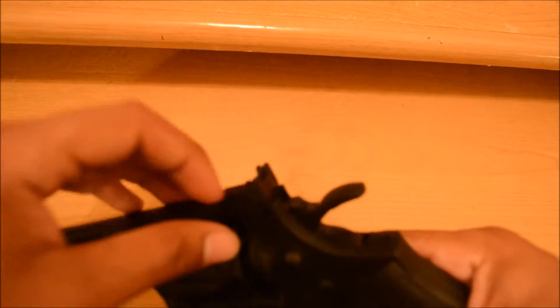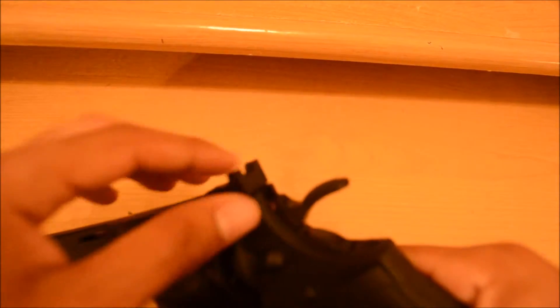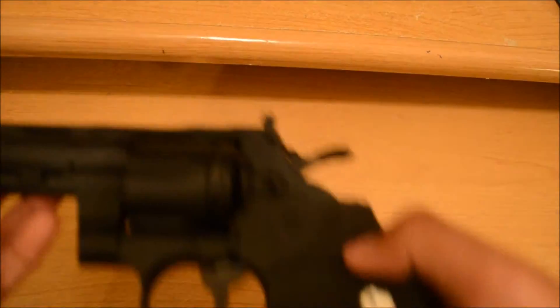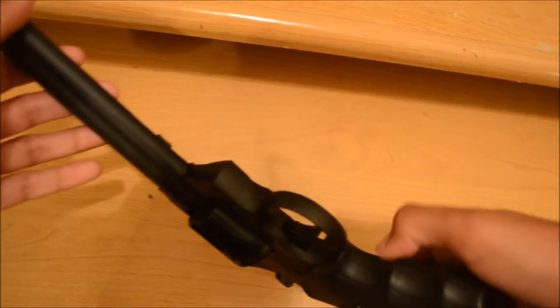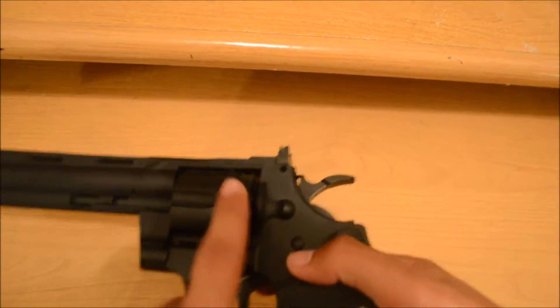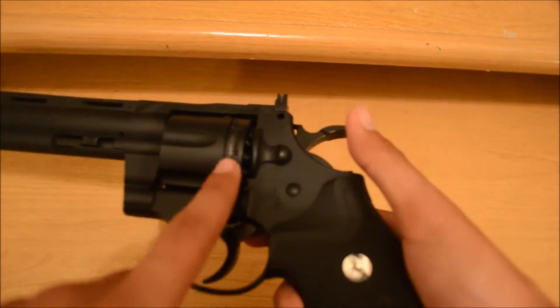You can adjust the rear sight right here. It doesn't have night sights, just regular iron sights, which is nice if you like that. I like it.